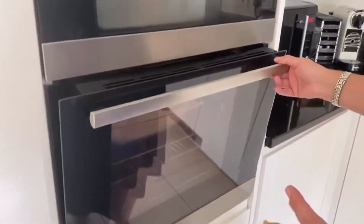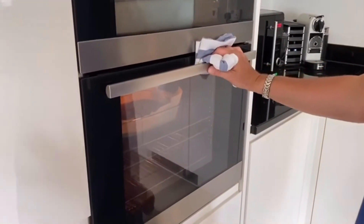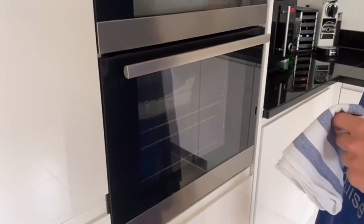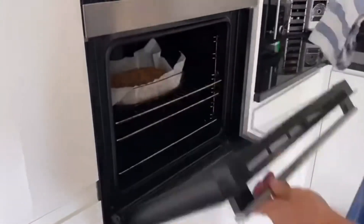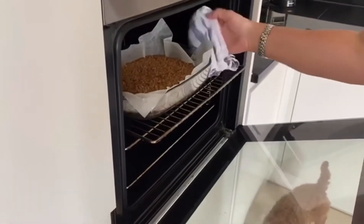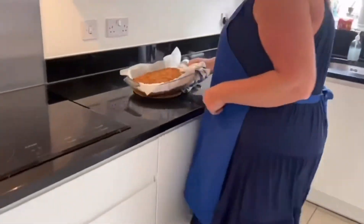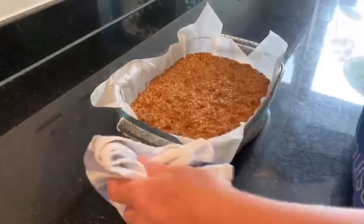Right, I'm now going to take our flapjacks out — we've had ours in just over 20 minutes because we like them a little bit softer. I'm turning the oven off. Remember to always use an oven glove or tea towel because it's going to be very hot. We're just going to bring it over — and as you can see it's all lovely and golden. It now needs to cool.